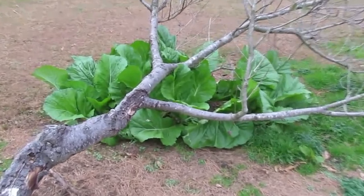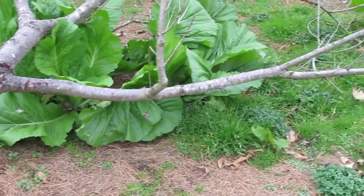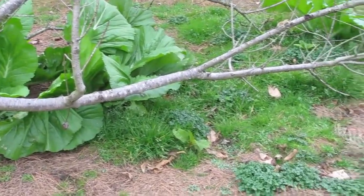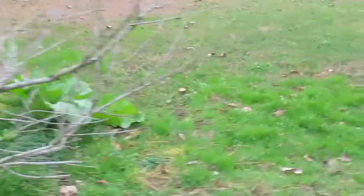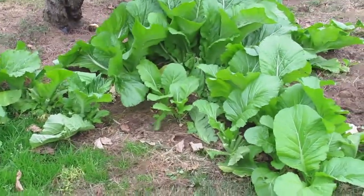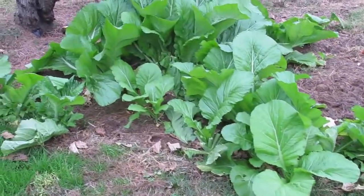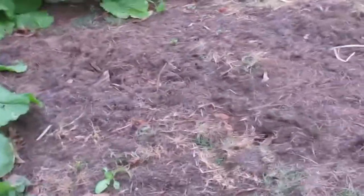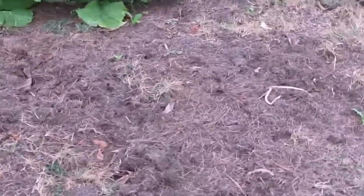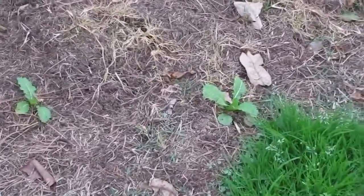These are the peach tree greens. Each one of those leaves is about two feet or more long. Some of these I've just started - I threw a couple of Swiss chard out here in the grass clippings to see if it will come up or not, along with some Georgia Crayol collard. And they're starting to come out now.